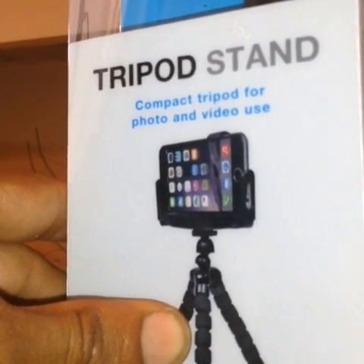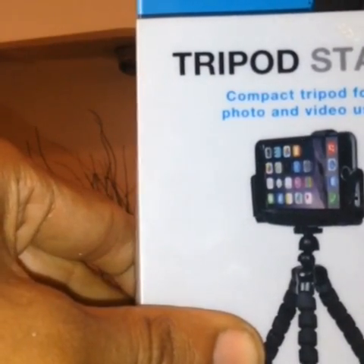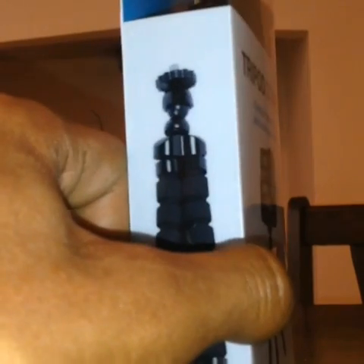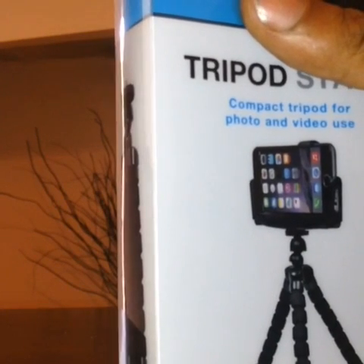If you just want a very cheap stand for filming videos, this is for you. It doesn't have any Bluetooth functions or anything like that — it literally primarily is just a stand to fit your phone or a very small tablet onto, so that when you're creating videos, watching videos, or even trying to take a good selfie, this is a very good tool to have. And the fact that it was £4, I thought this was really good.